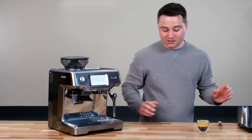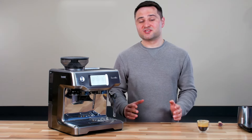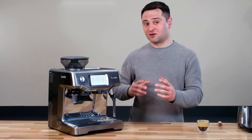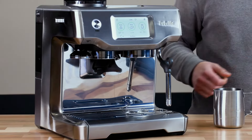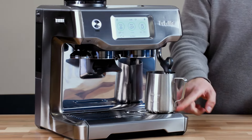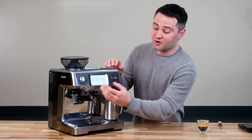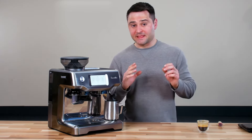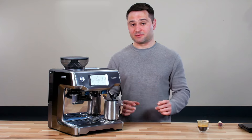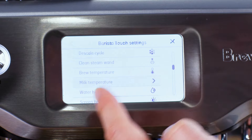Now let's talk about the steam wand, which is my favorite part of this machine. The Barista Touch has an automatic steam wand with a temperature sensor at the base that regulates all the frothing activity. All you need to do is fill up your milk jug, put it underneath, choose your settings, and the machine does the rest. I use about five ounces of milk. The machine defaults to a 150-degree milk temperature, but I find that's a little too high — you can go into settings and change the default from 150 down to 140 degrees.